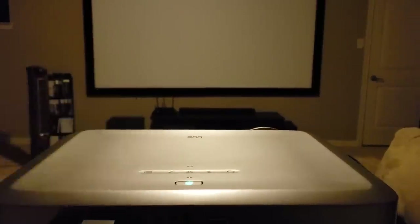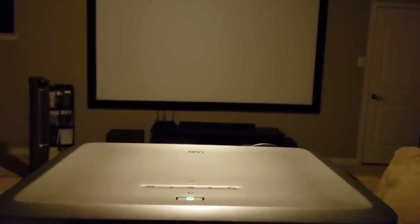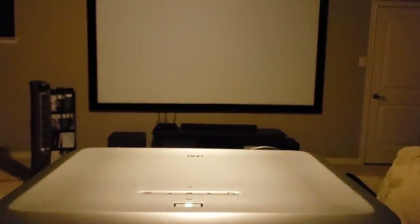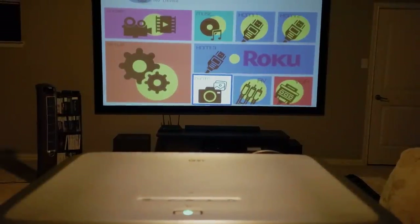I set this projector onto my 120-inch screen, and once I had it set up I was pretty pleased with how quickly it powered on. This is an LCD projector with 3,100 lumens of output, and I assume it uses an LED bulb since it powers on and off so fast.